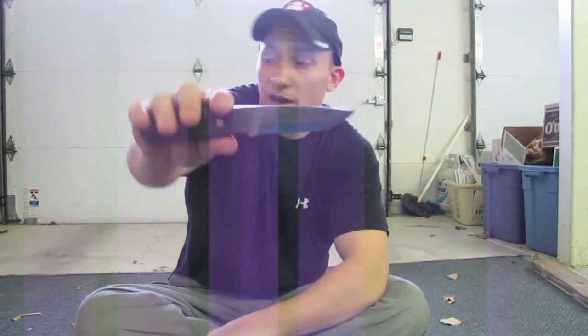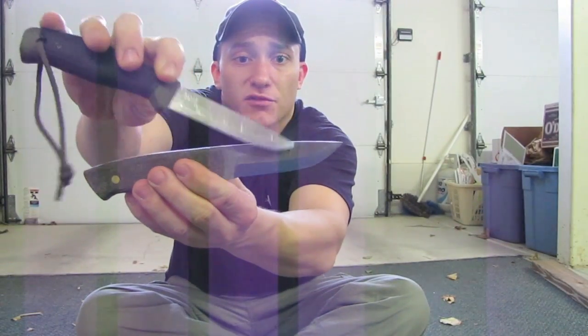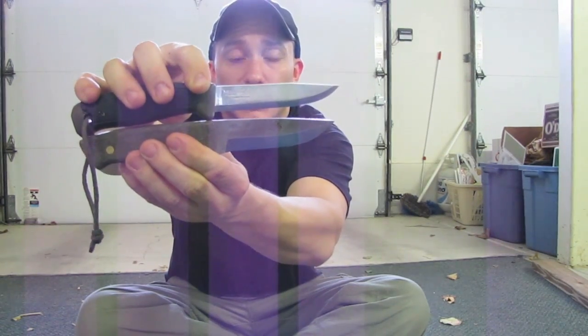Full Scandinavian grind, like I said. I don't know if you can see it on here, but you can see the grind is higher up than the Mora clipper grind.